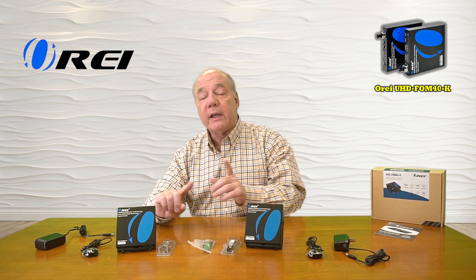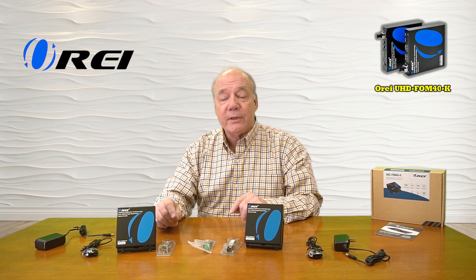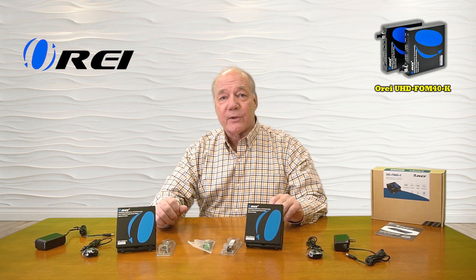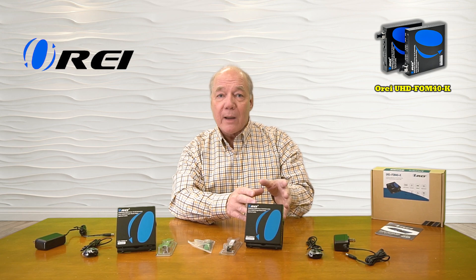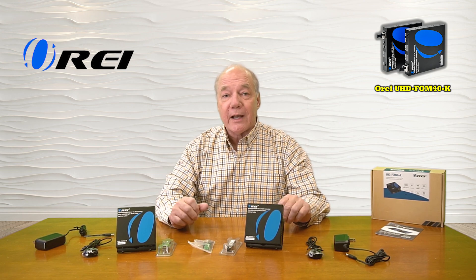The remote receiver features audio extraction capabilities that will digitally separate the audio component from the media stream and allow you to pass that along through an analog connection to a sound bar or home stereo for that theater quality experience. The kit also includes a set of infrared blasters that collect the remote control signals from the secondary location and pass those back digitally over that same fiber optic cable to the primary site, where they're rebroadcast so you can effectively remotely control the content you're watching.